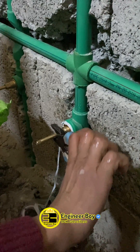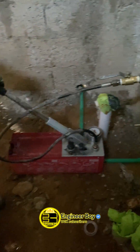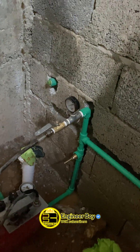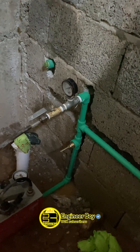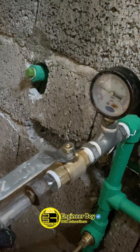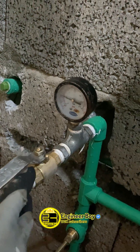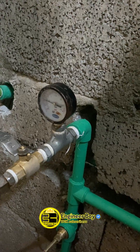Once the pipe network is full, the pressure test pump is connected with the pipe network and pressure is applied up to some PSI. Look at that needle which shows the applied pressure, and make sure you monitor the same needle. If the pressure remains constant, that's good — it means there are no leaks in your plumbing system.